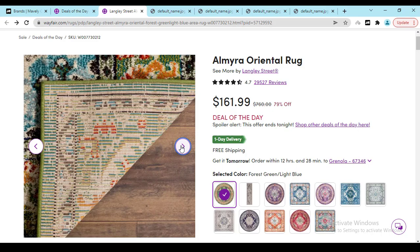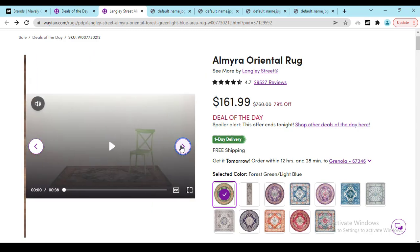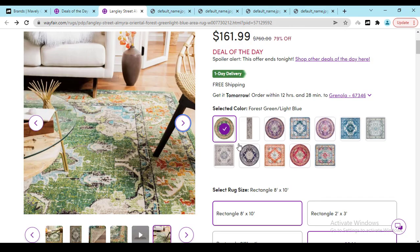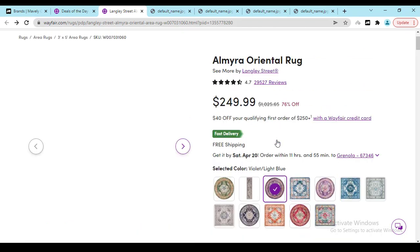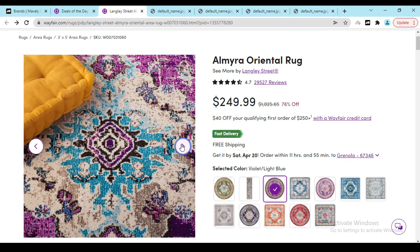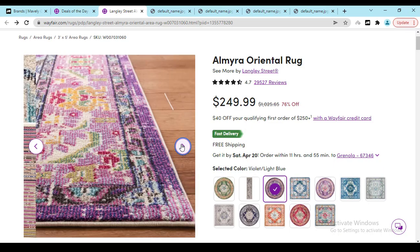Now if you check out, there are lots of quality rugs you can buy — all are original. You can check out the size and different styles and designs that you can buy with confidence. Just click on the photo image and they will show you the details of the product. Here you can see it's looking really beautiful.